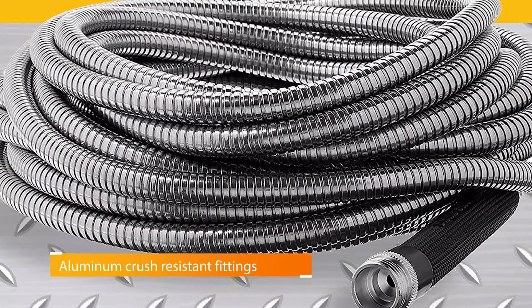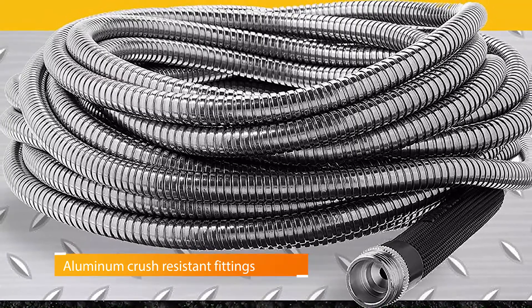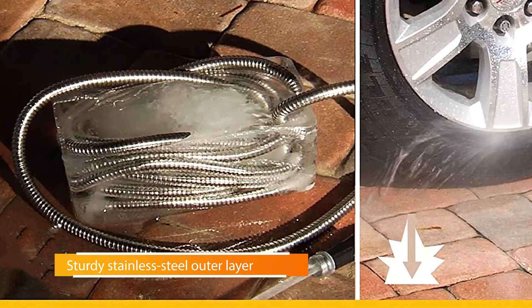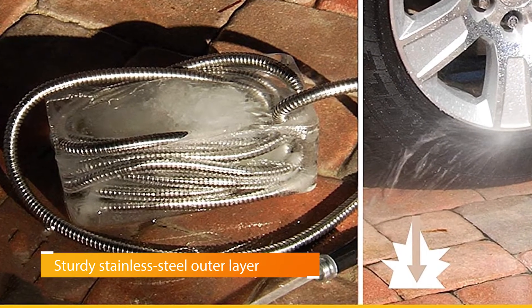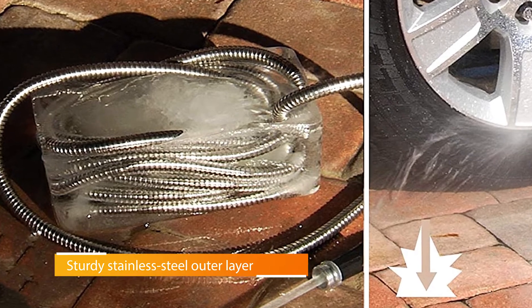Despite being made from metal, this hose only weighs a few pounds. It's still extremely flexible and can be maneuvered around trees and other obstacles in your yard, resisting kinks and laying flat. It has crush-resistant aluminum fittings and offers 500 psi burst strength.